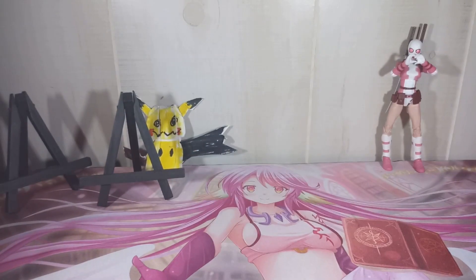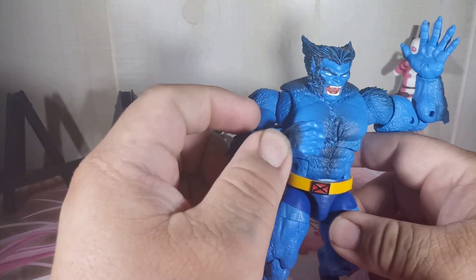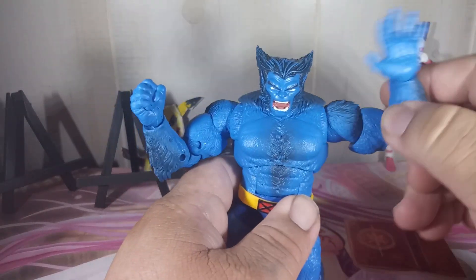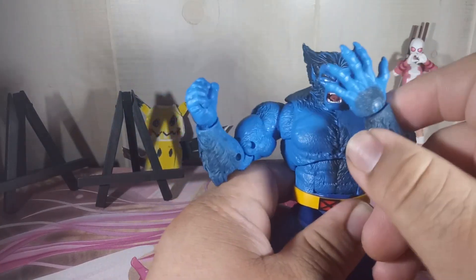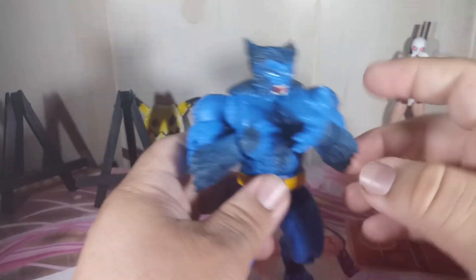All right, so let's switch his hands — maybe you can try to do the handstand. All right, so here he is, we switched out the hands. He's got a fist, and then he's got his hand right here. See, he's waving at y'all — he's like John Cena, you can't see me.